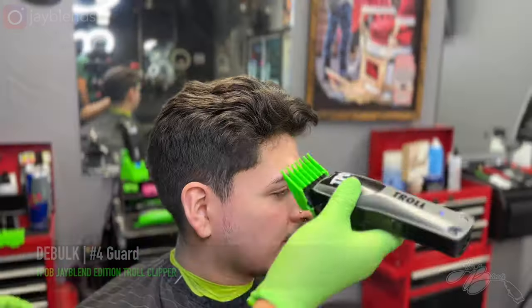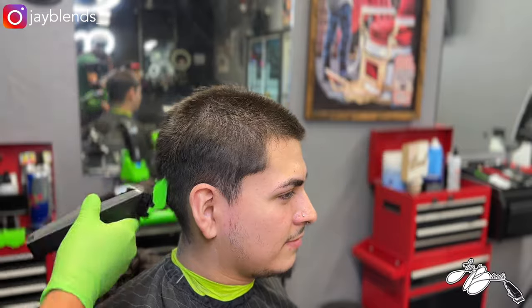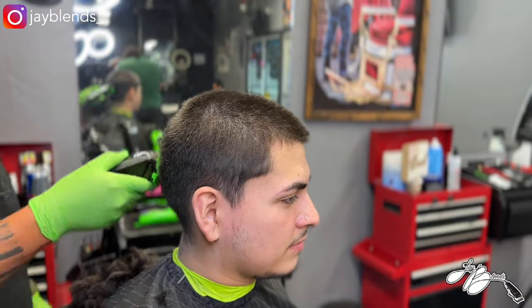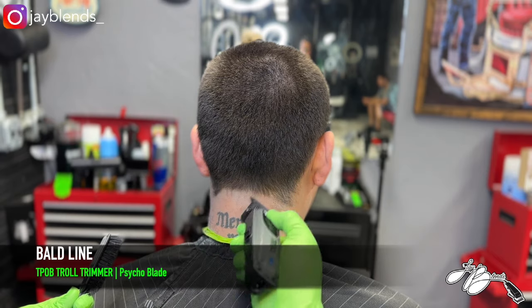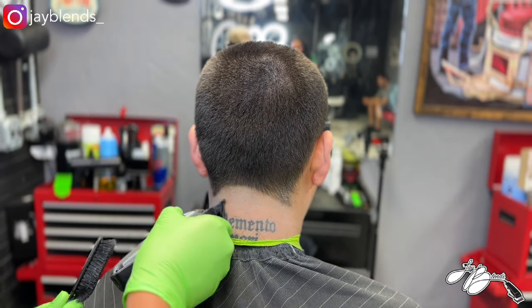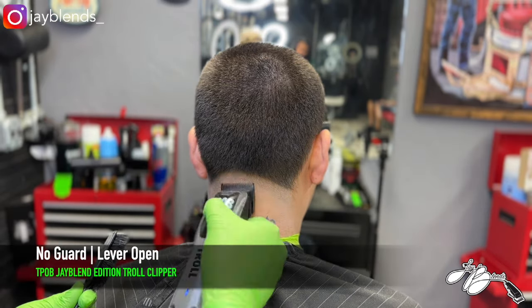Look, I just flipped the switch. What's good, everybody? Welcome back to the channel. If you're not subscribed to the channel, hit that subscribe button, smash that like button, and turn on your post notifications.